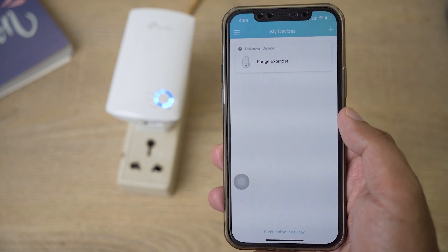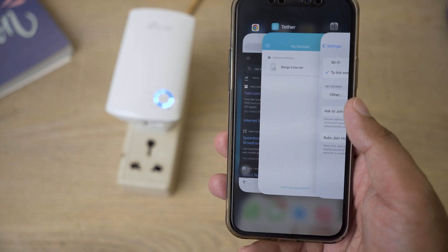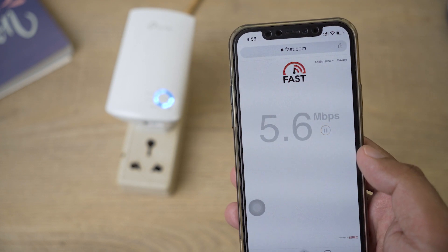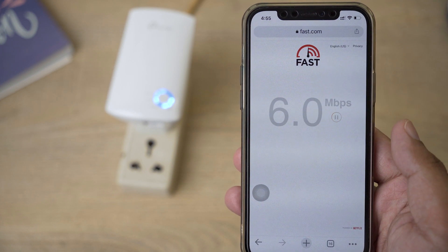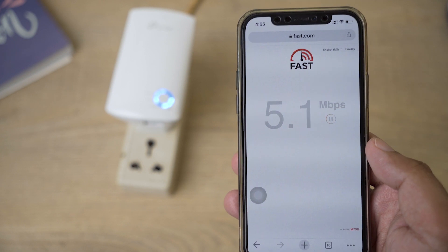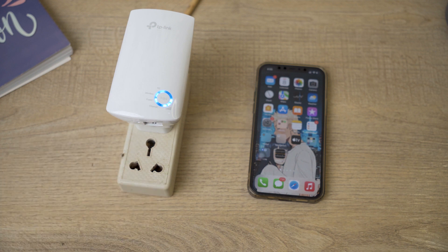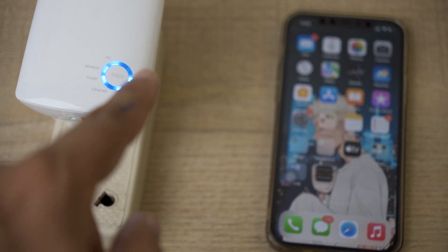In Wi-Fi settings you can see the TP-Link extender is connected. Running a speed test gives us an idea of performance — we're getting around 6.2 megabits per second of speed, which is not bad given that my home network has a 15 megabits per second internet connection. The Wi-Fi extender is working perfectly and we have successfully set it up.